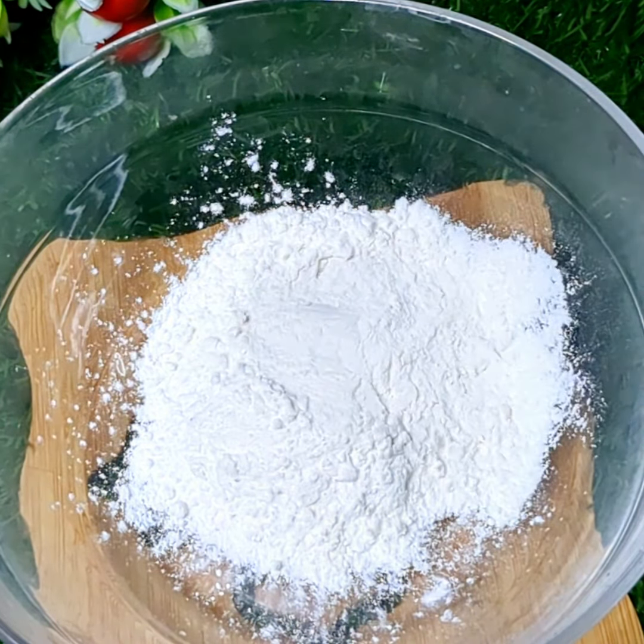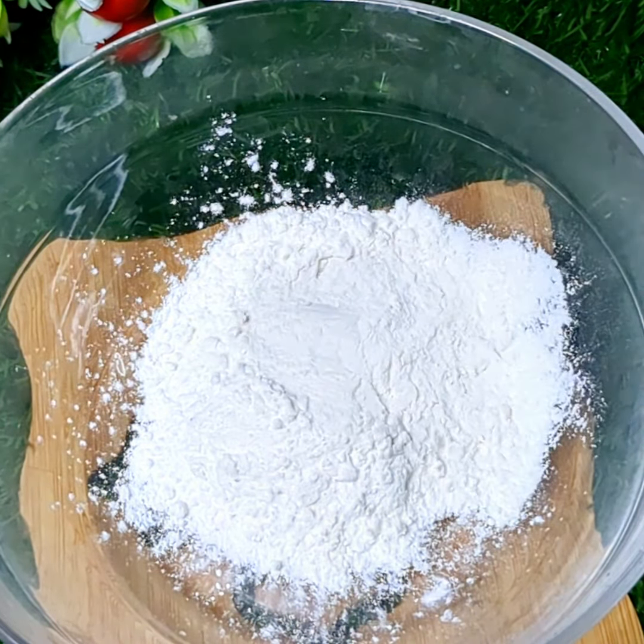First of all, we have to check the baby corn. We can make this quick and easy. If you want to cook it any day, you will enjoy the baby corn. Now we will fry the baby corn with sauce for the meat.